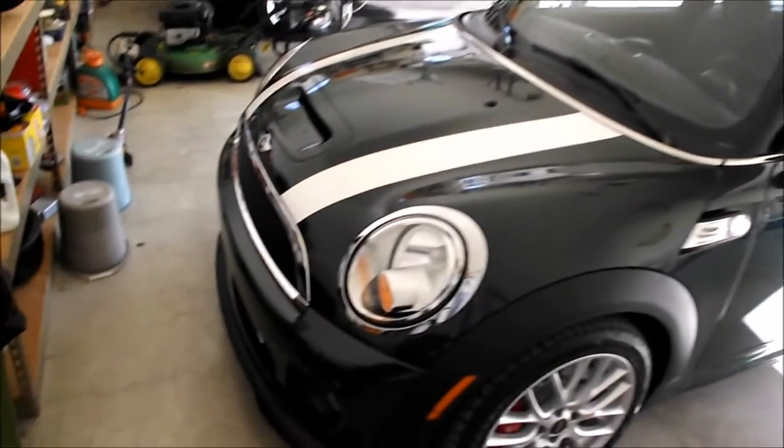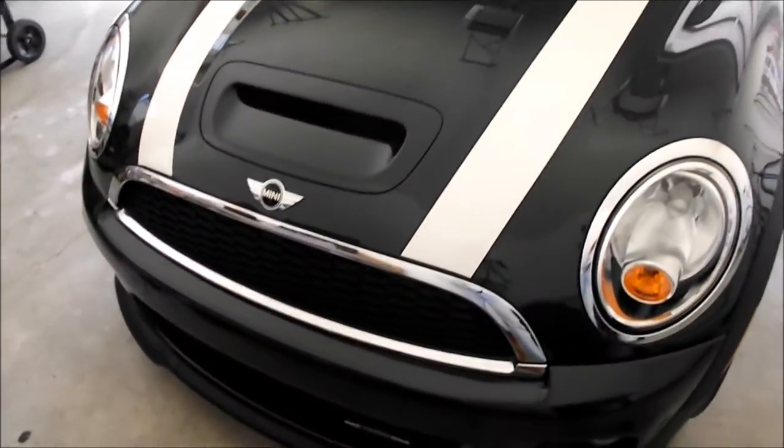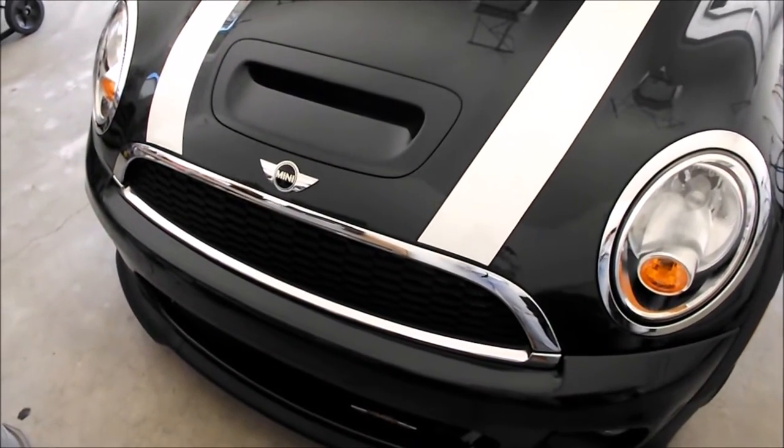I just bought this John Cooper Works Mini Cooper and I'm going to install the extra headlamps on the grill. This video will document how I did that.